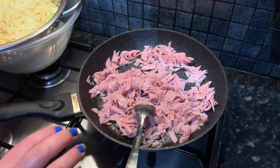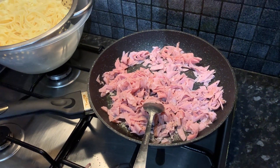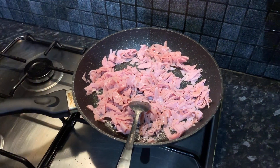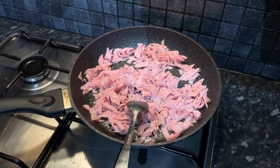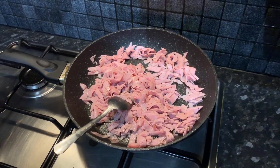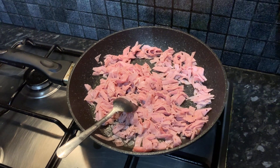You can use any ham you really wish — it doesn't specifically have to be straight up pork ham. We're going to put our strained pasta aside for the moment while we let our ham sizzle for a bit.